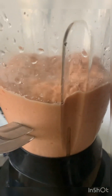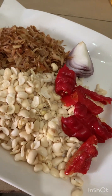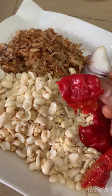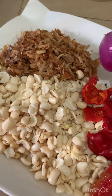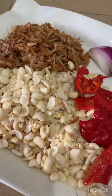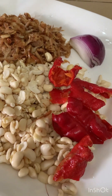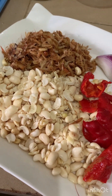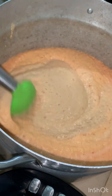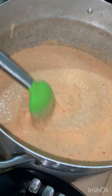Hi guys, welcome back to my channel! Today I want to show you how I made this delicious moi moi. For this you need your beans properly washed. I'm using red chili — they call it shombo — onions, crayfish, and some pepper. I've already blended tatashi and another pepper separately yesterday, and this is what I blended, so after blending you need to stir it properly.